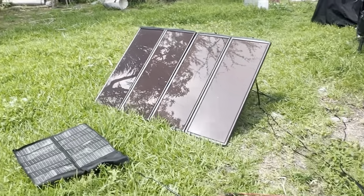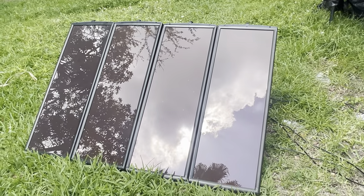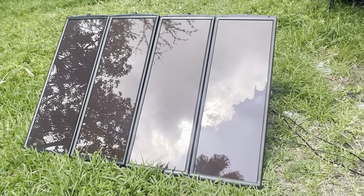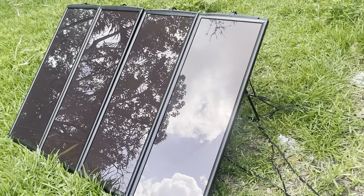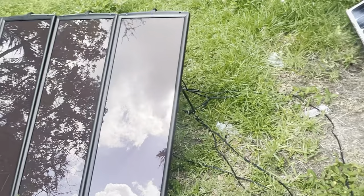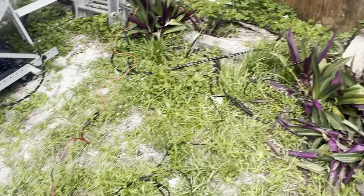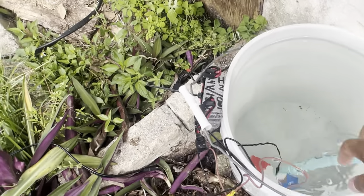Okay people, so we have some Harbor Freight solar panels here — finally I'm using them. I bought them like six years ago and just had them stored, but now I'm using them for this little water pump that I bought.